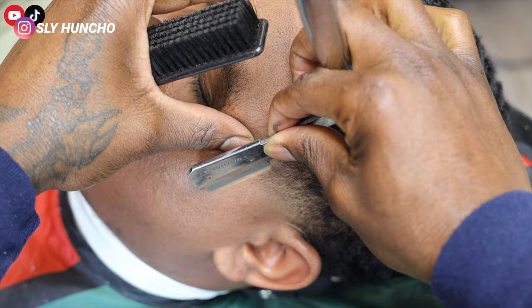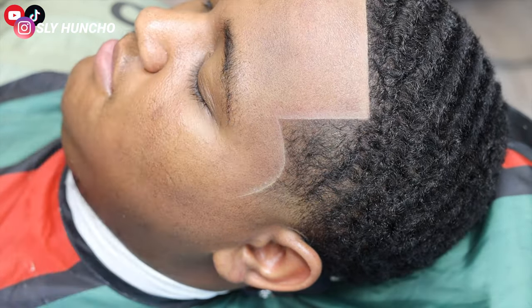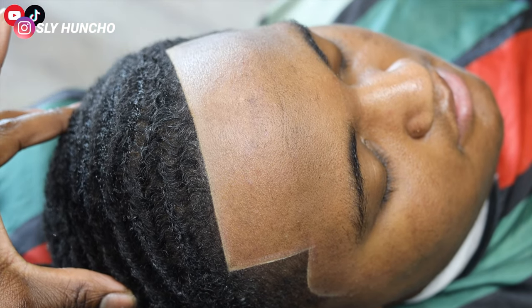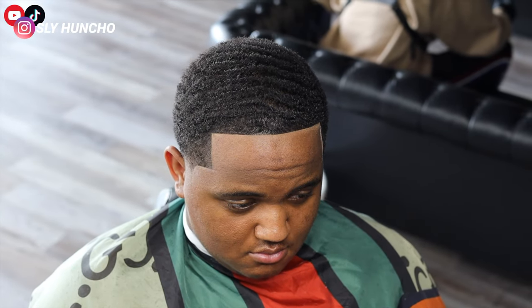You see how sharp it's looking? Yes sir — it's sliced! Here you go, the final results: crispy hairline, very symmetrical. Make sure you like, subscribe, and comment on my channel. I'm gonna be dropping videos for y'all every week.